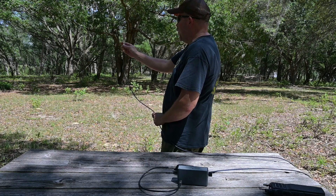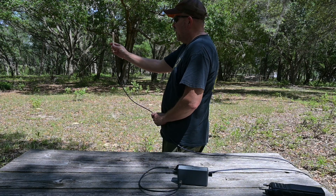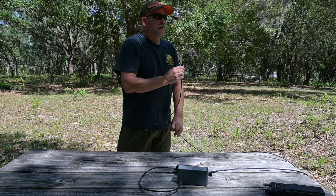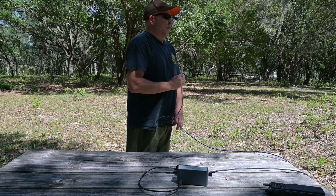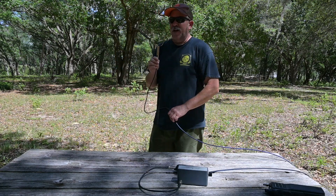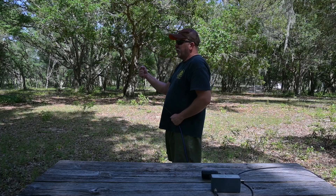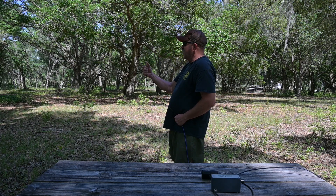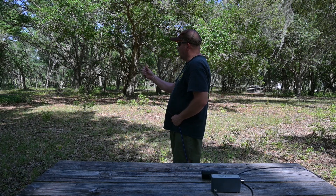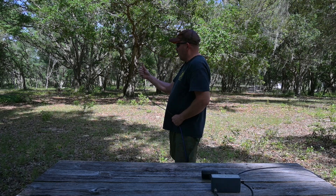A loop antenna is bidirectional, meaning it gives you direction in both directions. To narrow it down, if this is all you have, you use your body to shield the loop in the opposite direction. You can see we're pointed in the direction of the signal with my body shielding the antenna. As we turn back around, we've established a primary direction. To seal the deal, we put our edge on our target — that's a null detector — and adjust for the null, which is a little more precise.